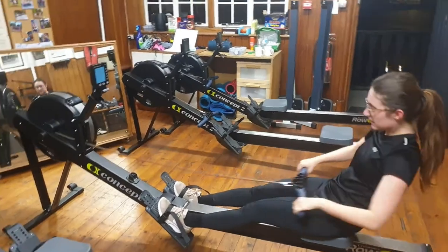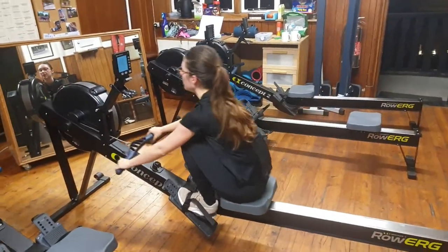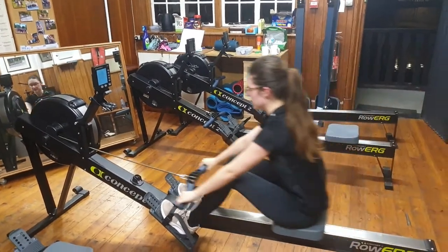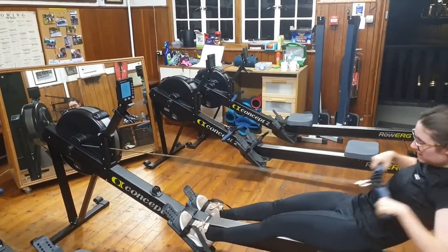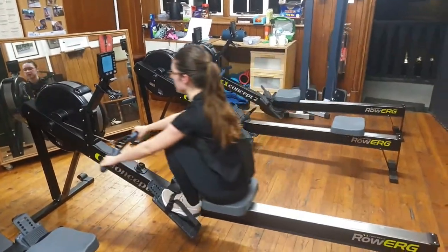All right, final 250 meters. That's free rate. Let's finish it off sub 2:30 — let's see rate 24.